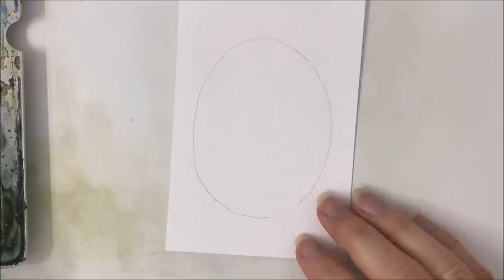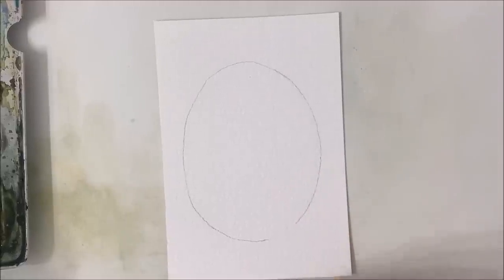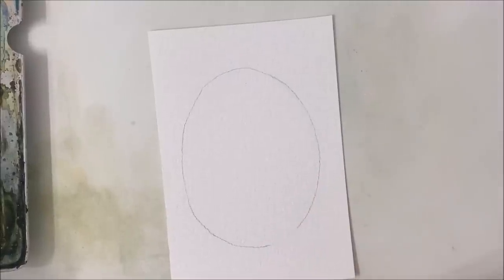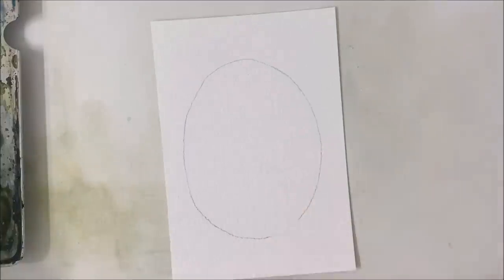Hello everybody, welcome to another watercolor tutorial. We are going to be painting this very mystical forest painting that is inspired by a photo that I saw by Dasi Neem, which I will include in the description.